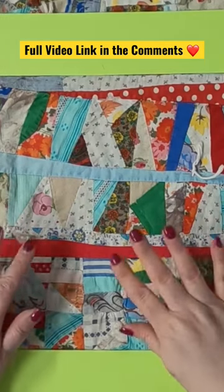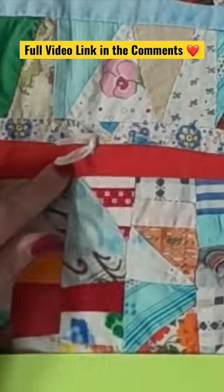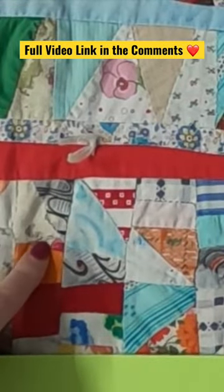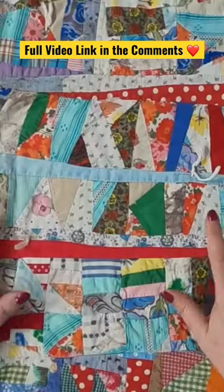There's really no rhyme or reason to that. For example, these strips are pieced by hand, but we see in here some of the pieces are pieced by machine — so go figure.